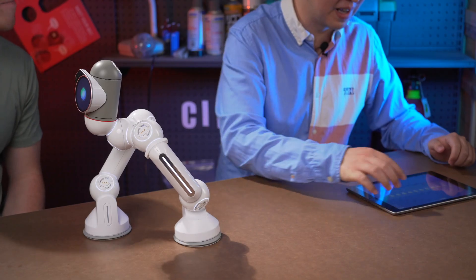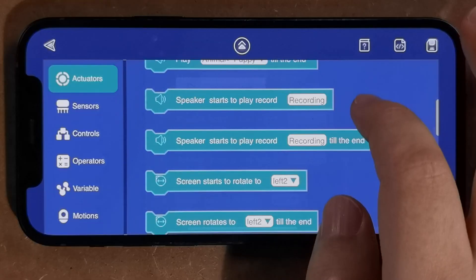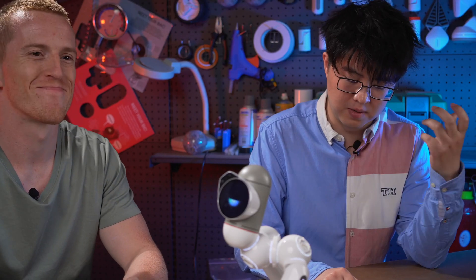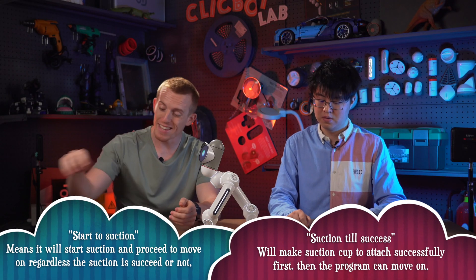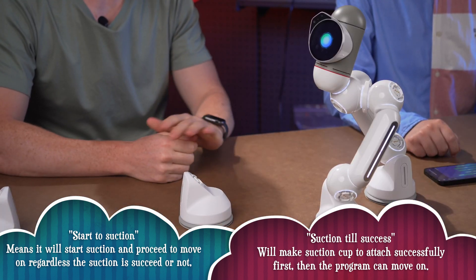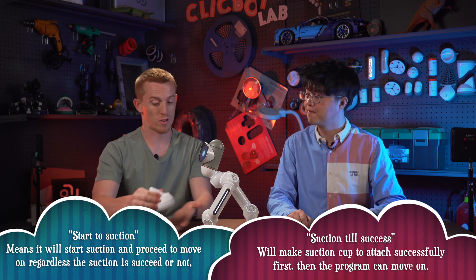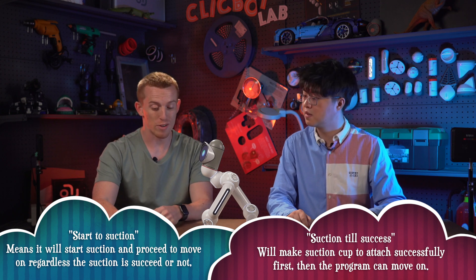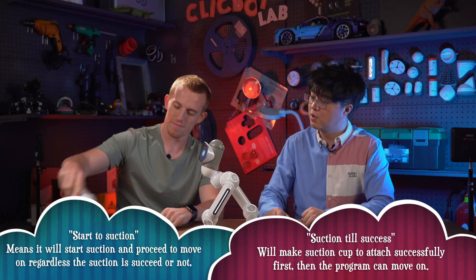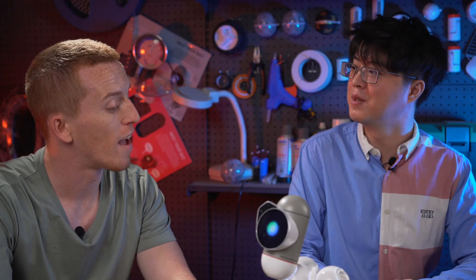Let me go to the Blockly and find the functions. We can find it under actuators. There are two blocks that we need: one is to start suction and the other is suction until success. Start suction means the suction cup will start to suck and continue trying to make a vacuum seal no matter what. Suction until success means it will start sucking and when it successfully attaches to the surface, the program will move on to the next step. I would like to use the second one because I want ClickBot to attach successfully every time.